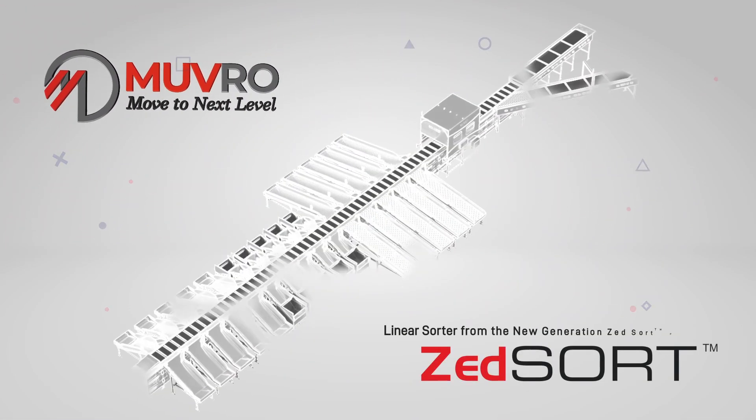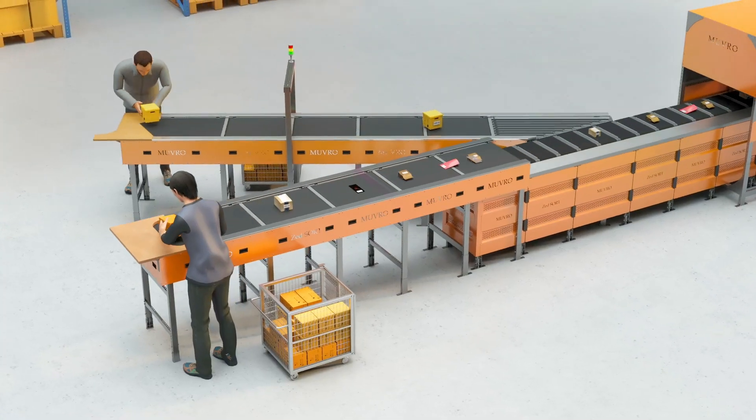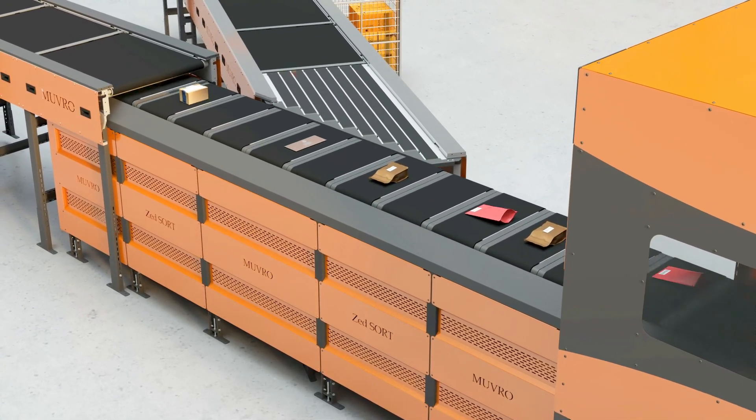MoveRow presents Linear Sorter from the New Generation Z-Sort Platform. Z-Sort is a futuristic, modular, flexible, and reconfigurable cross-belt sorting system that comes in two variants, and Z-Sort-Lin is one of them.